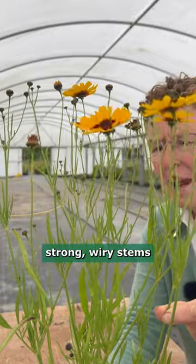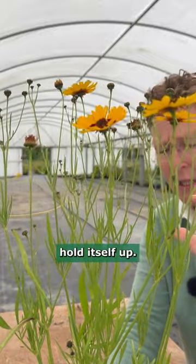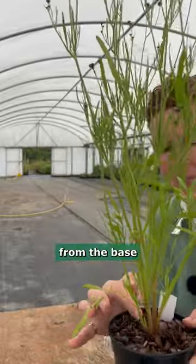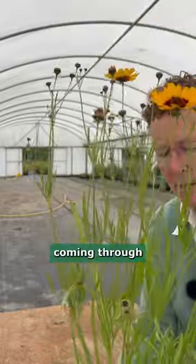Strong wiry stems means that it's going to hold itself up. It is a clump former, just coming from the base here — lovely little plants coming through here.